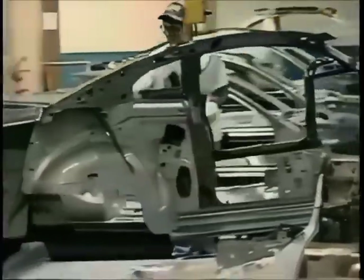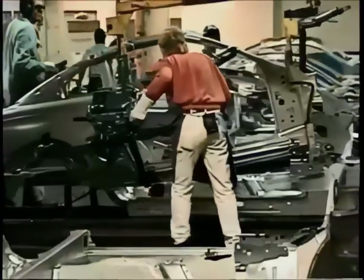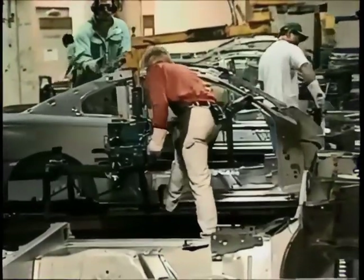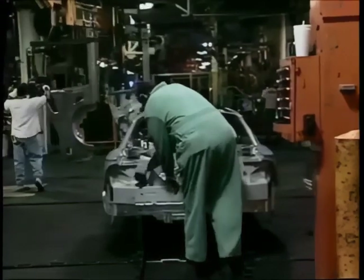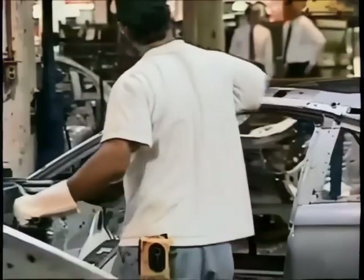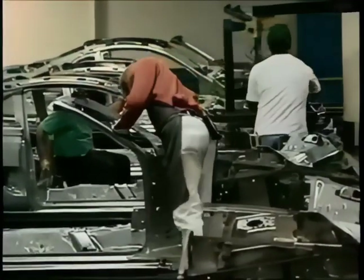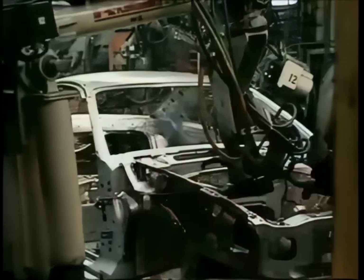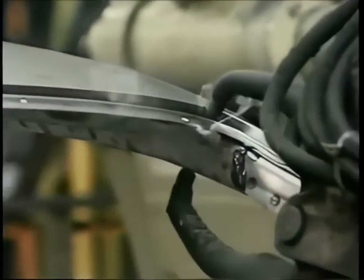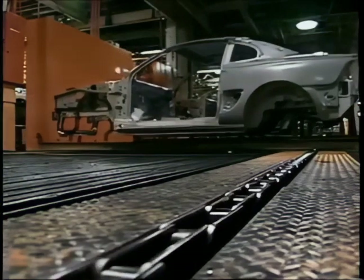Here is where the side section of the car is added — you can see this is a coupe. Remember the woman's lower back piece? There it is. They even use a hammer now and then in this robotic age. Once again, more welding — incredibly precise, it has to be.